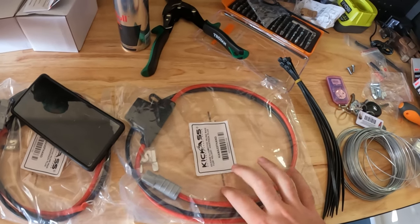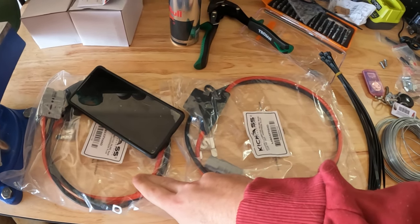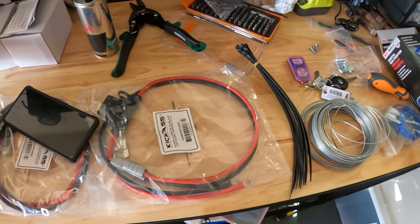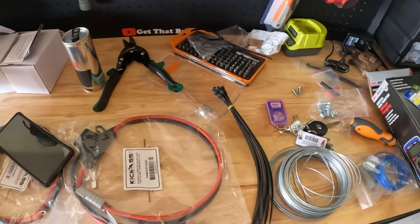Connecting the battery to the quick disconnect, connecting that to the power box, just making sure it's all connected. I'll do a quick run-through once it's all together — but otherwise, let's cue the montage.